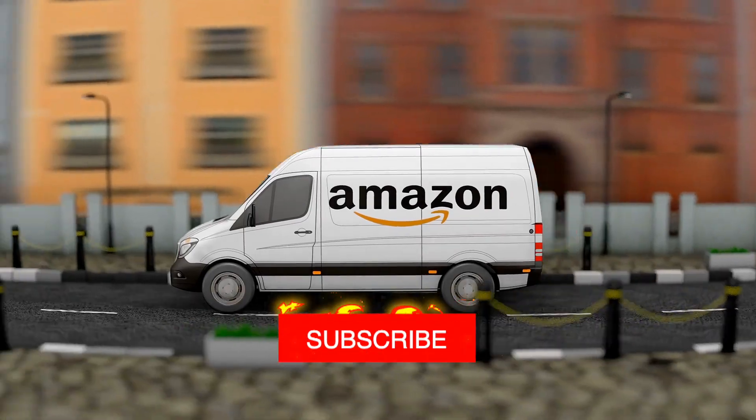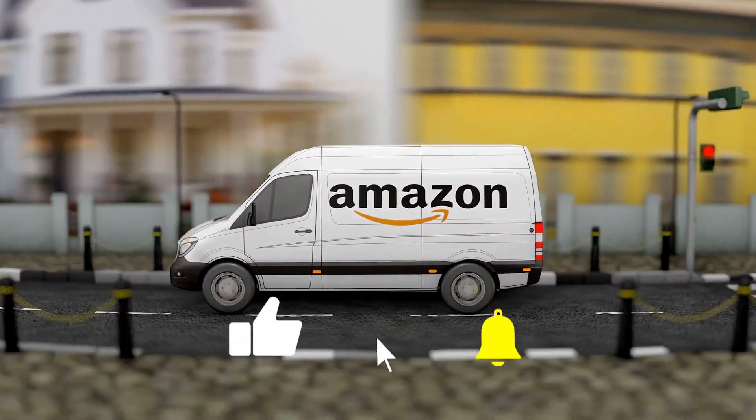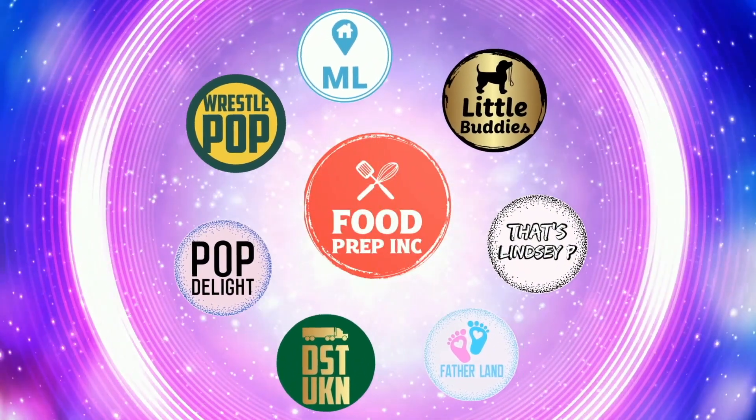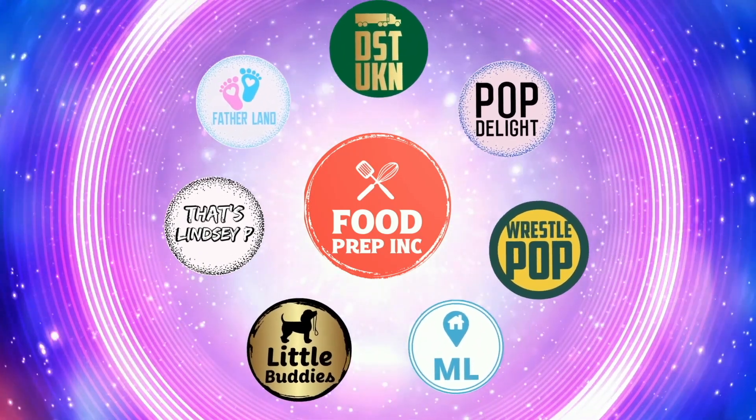To sum it up: thumbs down, thumbs down. If you guys buy from Amazon, use our Amazon link — when you do that we get 10 cents, 50 cents, possibly even a dollar, which means we can continue to review things. That's the video! If you like what we're doing here, definitely check out our other channel Food Prep Inc, and don't forget to give us a like and subscribe.